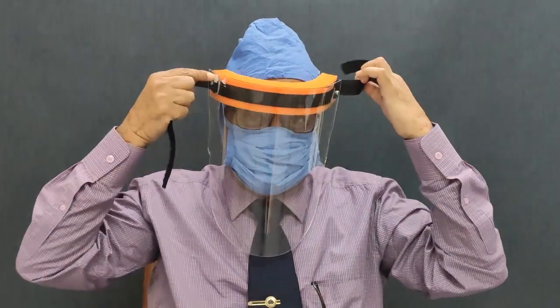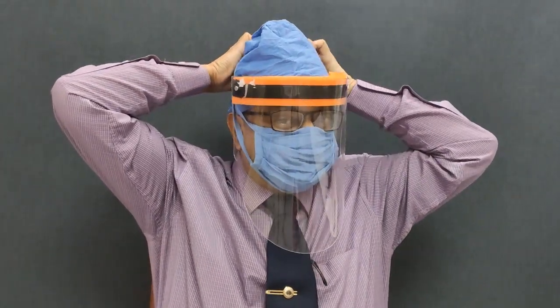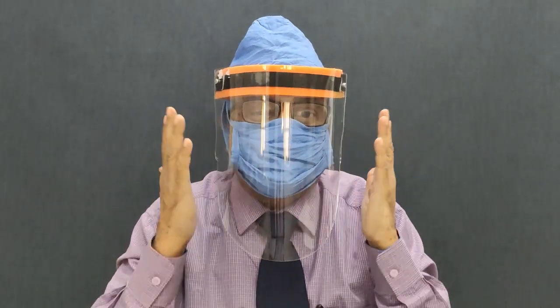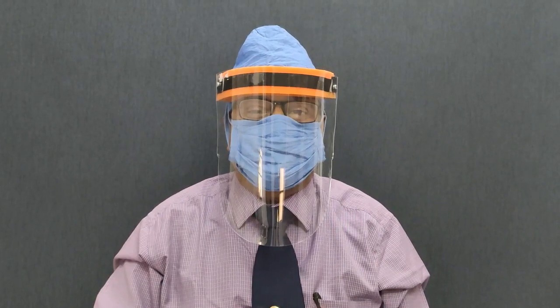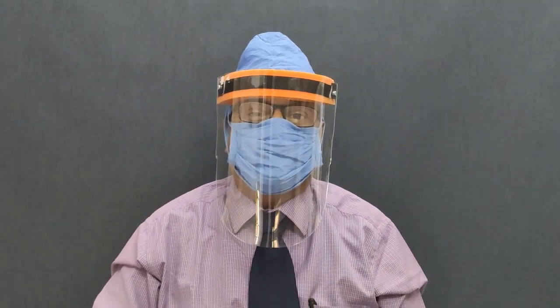So it totally covers your nose and mouth. For doctors, additionally they can use this polythene face shield, so that the chance of touching the face will be very, very less. Other people may not have to use this — only a face mask is sufficient. Thank you.